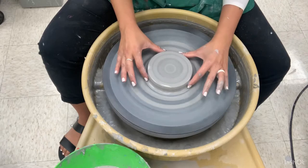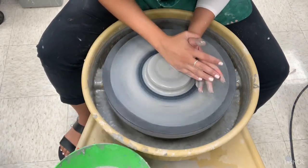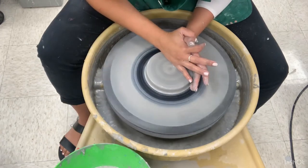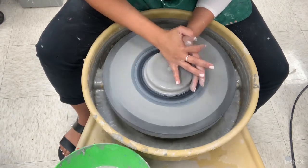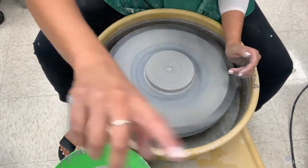When you throw a plate, you're actually going to center a little wider and lower than you would for a bowl or a cylinder. So you're going to go ahead and press down a little wider than you normally do.